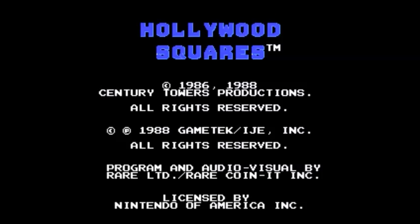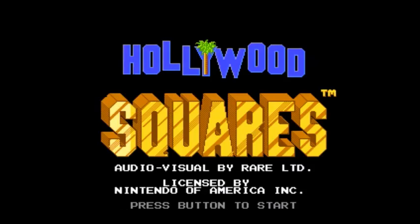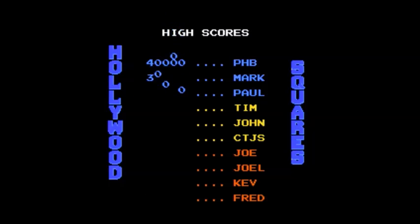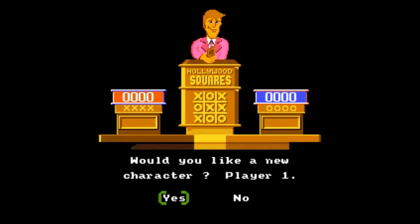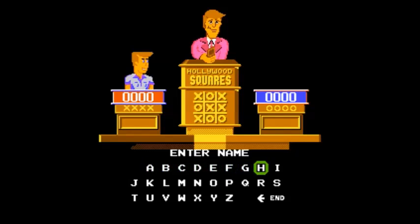It's time to go Hollywood — Hollywood Squares, that is. It's tic-tac-toe with a twist. Get your X's and O's by figuring out whether a star is giving the correct answer or making one up. Keep in mind that they don't always tell the truth. Consider the question, then agree or disagree with our electronic celebrities, and the big bucks will be yours if you're right. Test your knowledge and intuition — is the star in the center square giving you a straight answer? Is that ridiculous response really right? Only you can decide. Competition is keen and excitement runs high when you play the fast-moving Nintendo version of this hit television game show. It's fun for everyone.